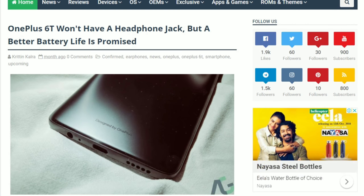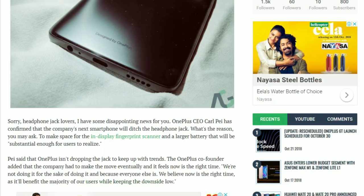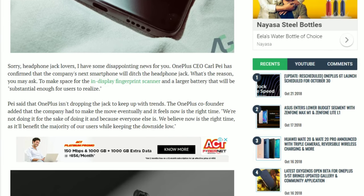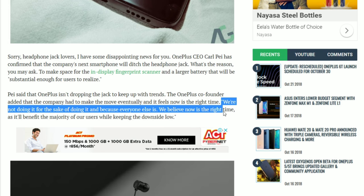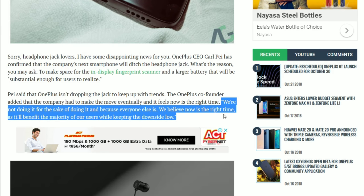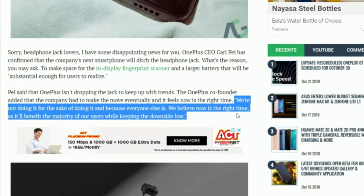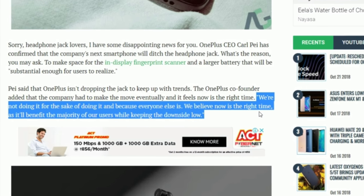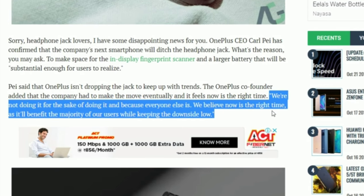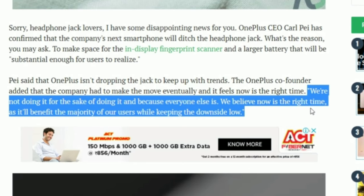Next, as I mentioned, the 6T won't be having the headphone jack. You might ask, OnePlus, why did you remove the headphone jack? And to that, OnePlus has said that it feels now is the right time. Here is exactly what OnePlus co-founder Carl Pei said about this, and I quote: 'We are not doing it for the sake of doing it and because everyone else is. We believe now is the right time, as it will benefit the majority of our users while keeping the downside low.'